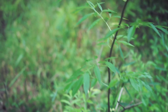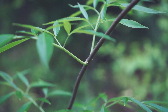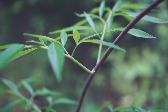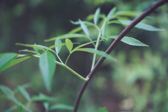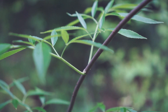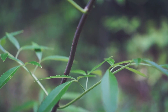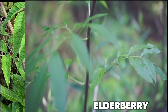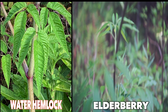As we continue down the plant, notice how the new growth is green — that's always something that piques my interest when analyzing plants. A lot of useful things have that characteristic, whether it's blueberry, box elder, huckleberry, or elderberry. And as we travel down the bark, you can see the lenticels. It looks completely different from water hemlock, and that really is your biggest giveaway, even if there are no flowers or berries.